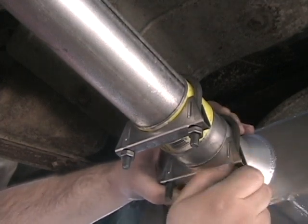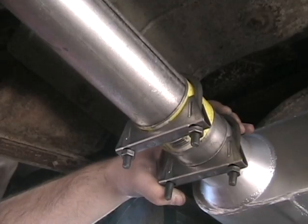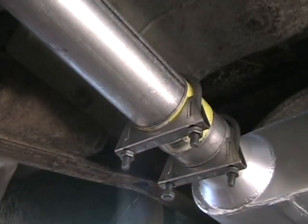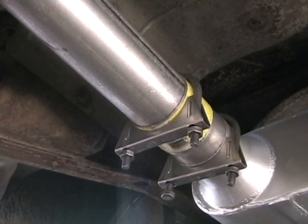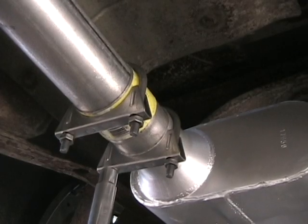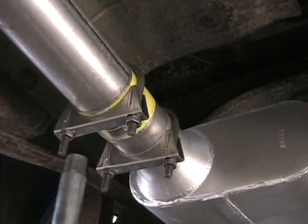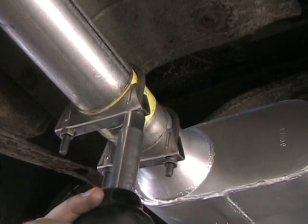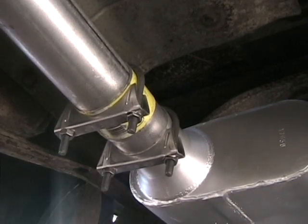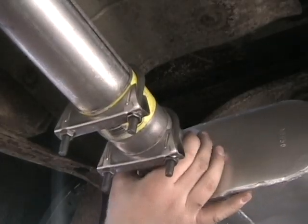I snug it all the way down on this side, then I grab the other bolt and put it on over here, then I grab my impact gun and crimp the whole thing together. She's good.